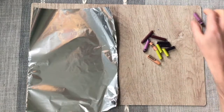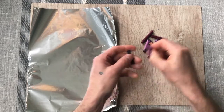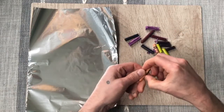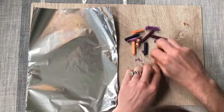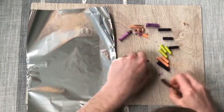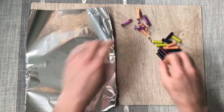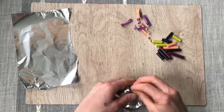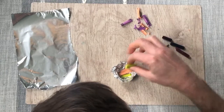Now it's time for our project. Peel all of your broken crayons. Separate the crayons from the paper — you don't want your paper getting into your crayon chunk. You can make as big or small of a container as you want. You may have more crayons to use than I do here. I'm putting the light colors in with one dark one.